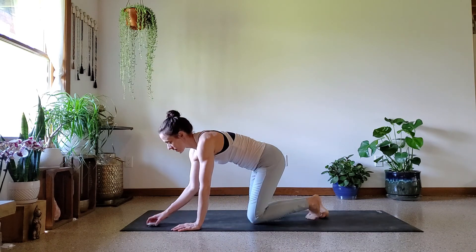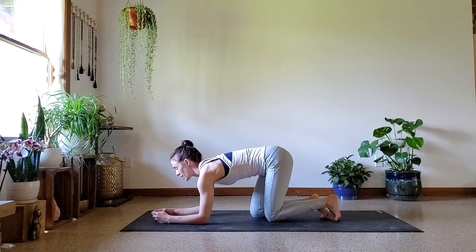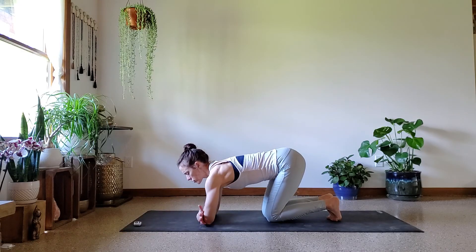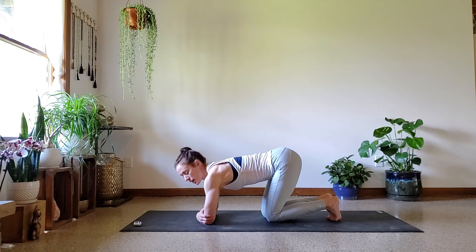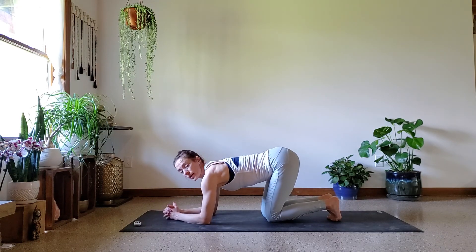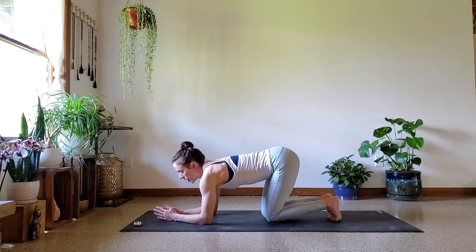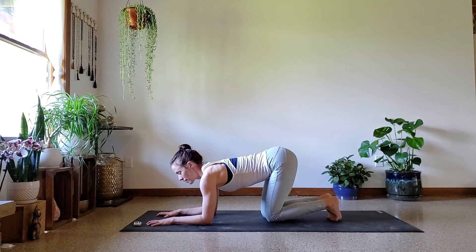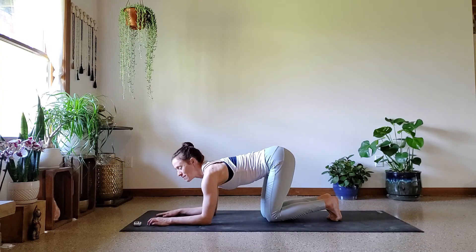All right, first things first, let's come down onto our forearms. If you don't know where your forearm width is, you can always check in by grabbing the opposite elbow and then bringing your hands down flat. If you need to interlace your hands here you can, but it's always preferable to keep the palms down flat. Then you can grip with your fingers if needed, but feel free to interlace if that's more of your jam.